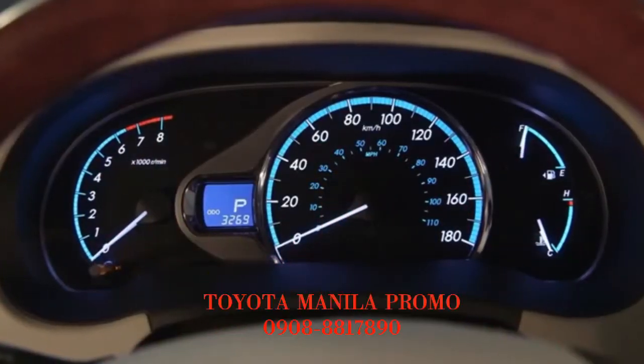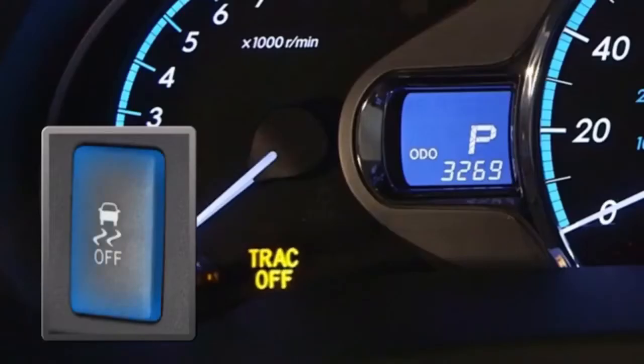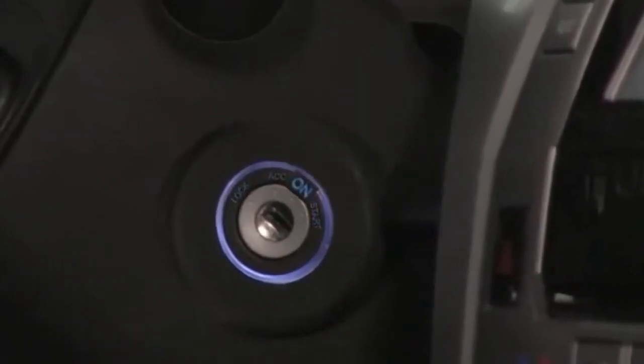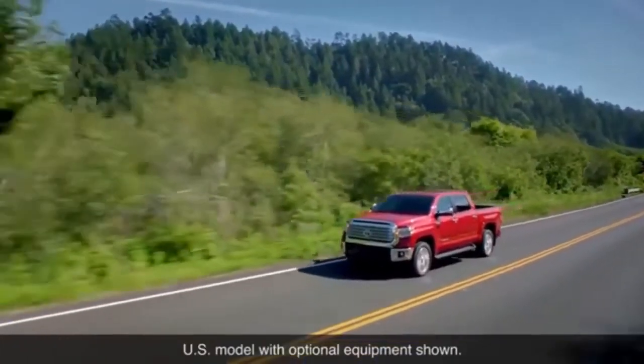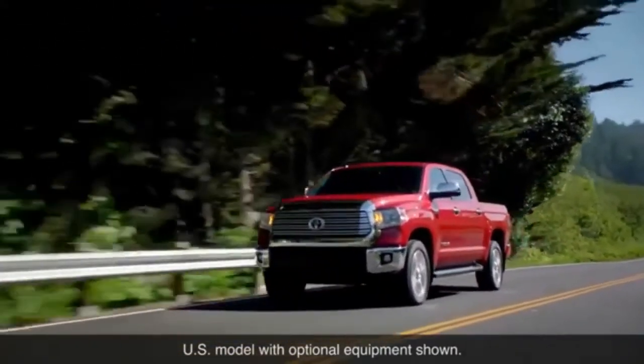When the system is off, a TRAC off indicator light illuminates in the instrument panel. Pushing the TRAC/VSC switch again turns the system back on. It also turns on automatically each time the ignition is turned on, and on some models, it will turn back on automatically if the vehicle is driven at approximately 60 kilometers per hour or more.